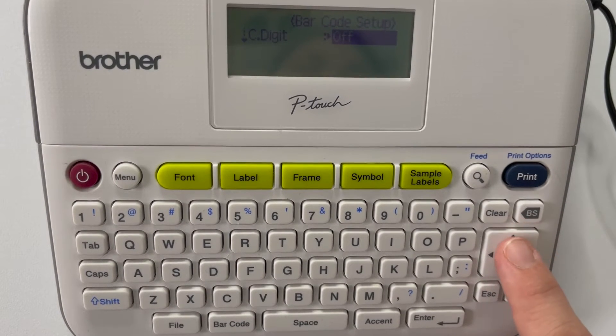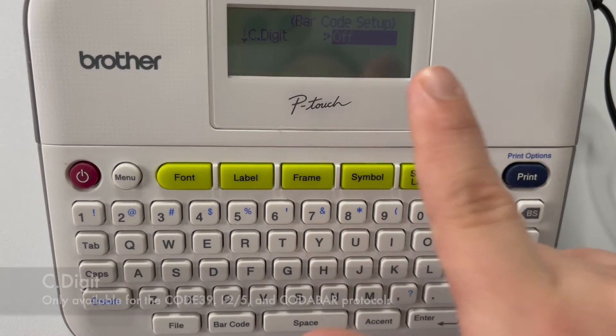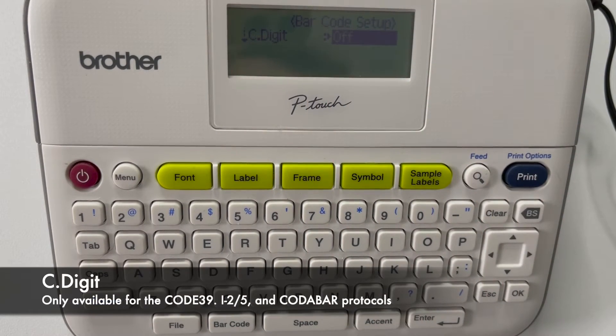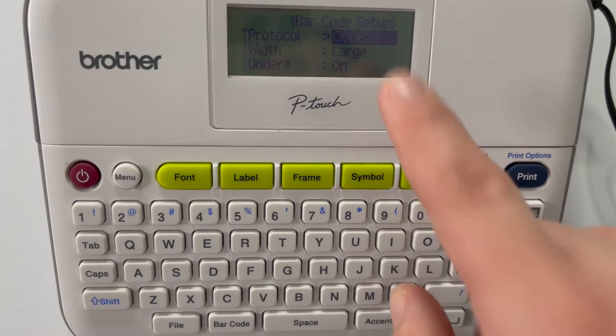Under number, I'm leaving it on the C-digit option. The C-digit is only available for Code 39 and one other protocol — something like Interleaved 2-of-5. I'll put a banner here for the other option for that C-digit code. I'm going to use Code 39 — it's pretty common — with large width. Hit OK.